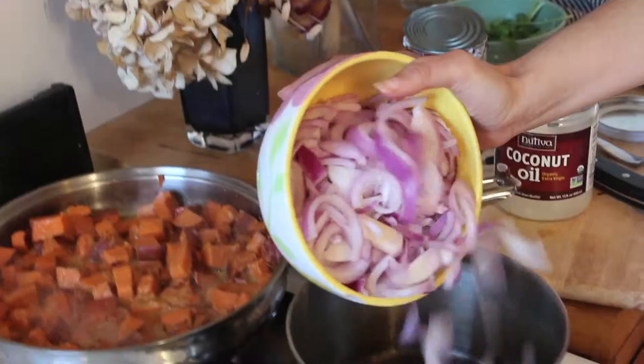In a separate pan — or a pot, because we only have one pan — caramelize a large onion, sliced like so.